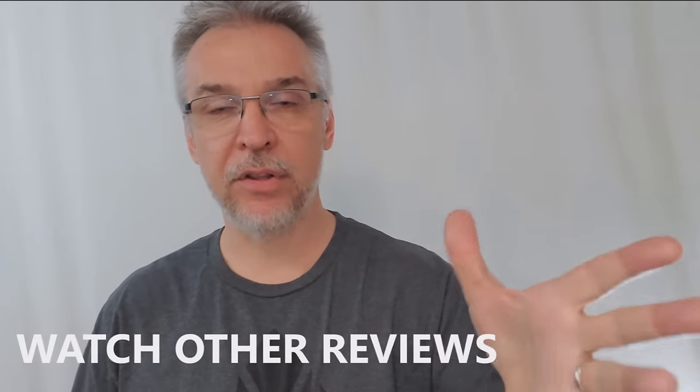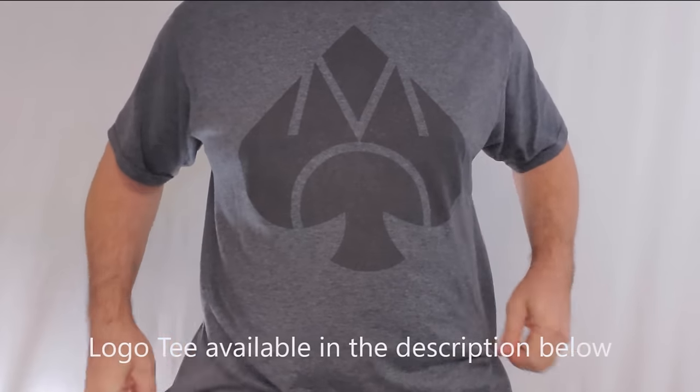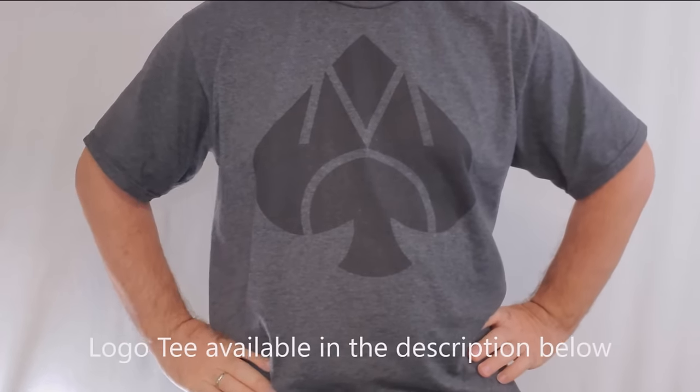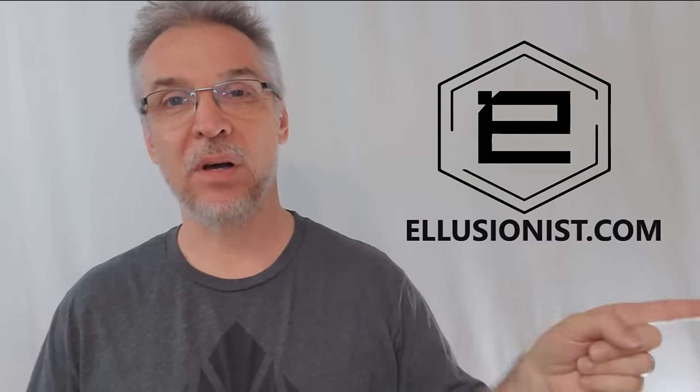As of right now, the only other channel that has reviewed this is The Magic Minute. His video — he doesn't own the watch, but he still gives his opinion and I think it's a good one. Go watch it. People can have an opinion about something even if they don't own it, and that's the good thing about sharing information online. I do this because I want you to spend your money wisely — no more magic in drawers. That's everything I can say about the Stack Watch from Peter Turner, G. Clark, and Illusionist.com. I got mine from Illusionist.com and if you'd like to purchase one, I'd suggest heading there as well. Thanks everybody, see you next time.